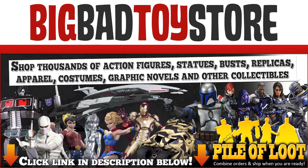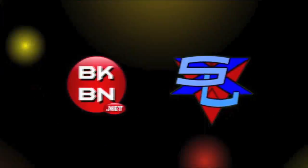Go to BigBadToyStar.com for all your Teenage Mutant Ninja Turtle toys. Yeah! What up, Big Kids? It's time for your Big Review.